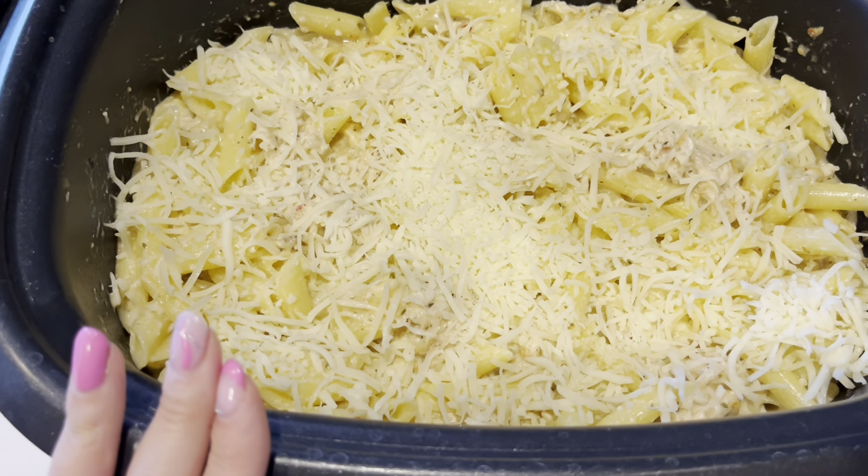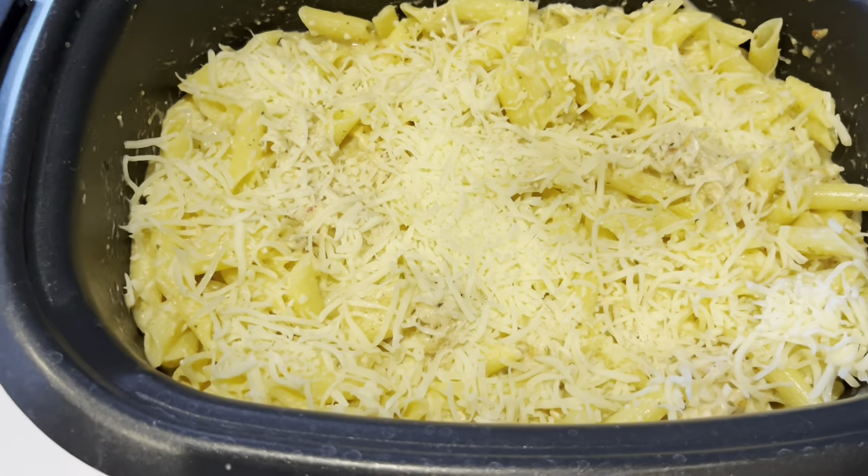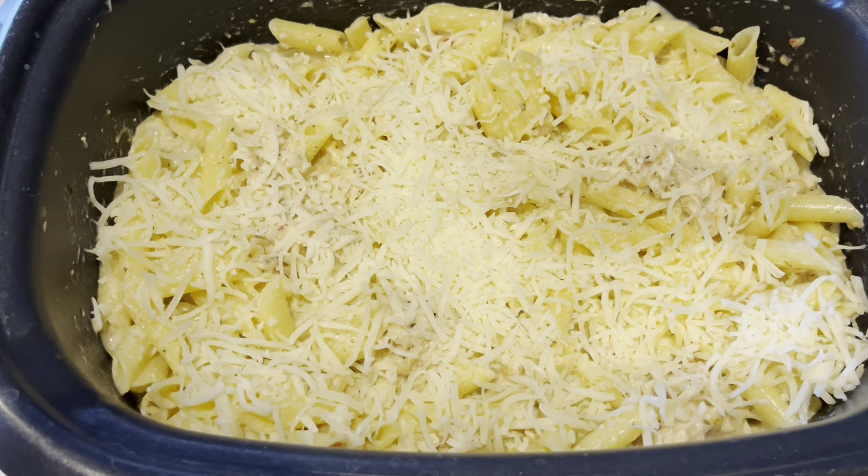We're not going to put the lid back on. Leave it on warm — don't put it to low, just leave it on warm. We're going to let this melt about 30 minutes, and then it will be ready to serve.